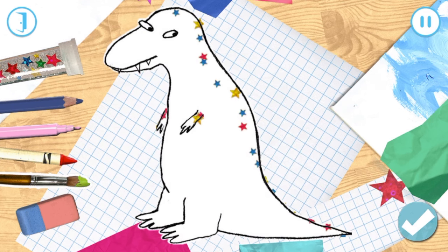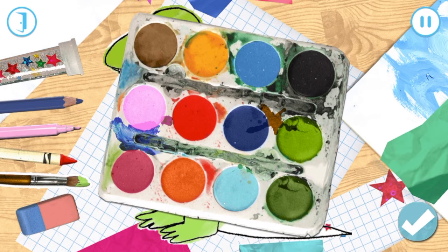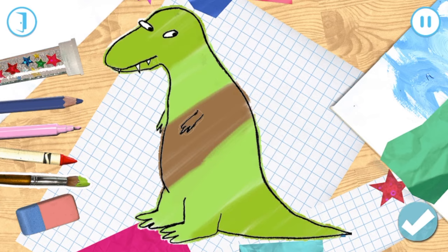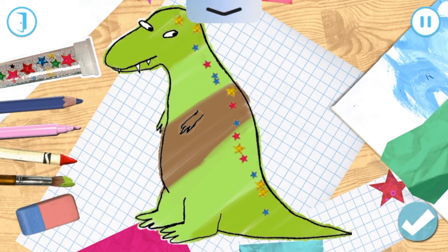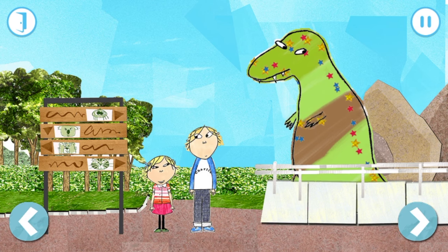Tap on a colour. You can rub out by choosing the rubber and moving your finger on the screen. Roar! What a brilliant T-Rex! Roar!